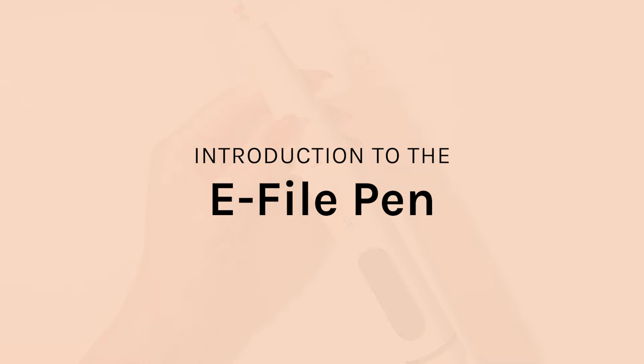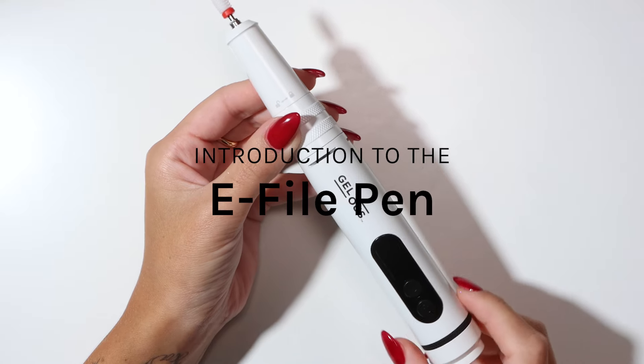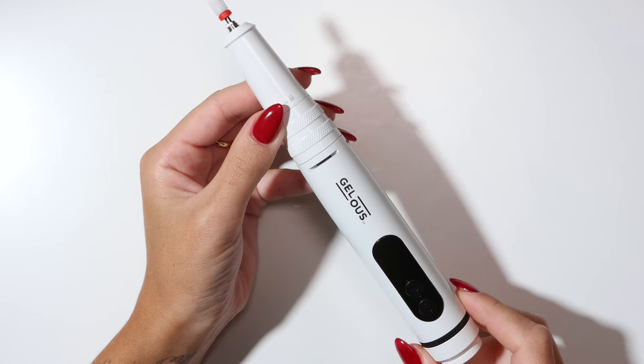Welcome to Jealous's e-file tutorial. Today I will be covering everything you need to know about using our e-file pen. Let's get into it.